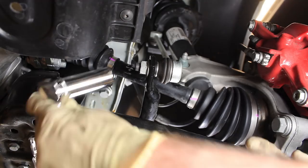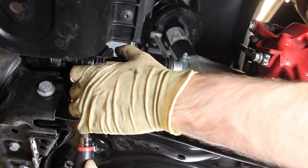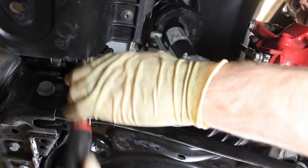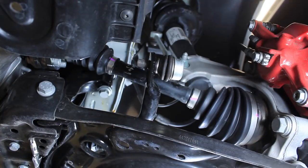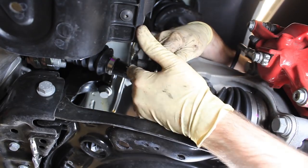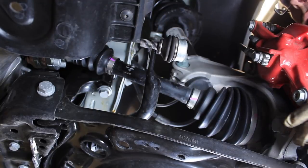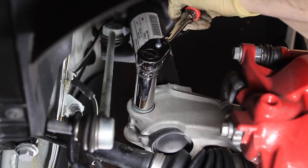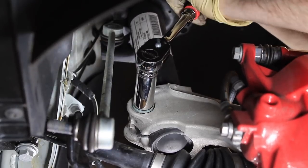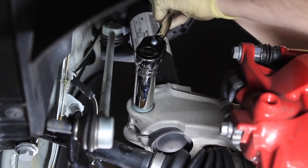Here we are at the sway bar. All we're going to do is loosen it with our 18 millimeter — crack it loose and loosen it up — and pull it out of the way. This will leave some tension so we can work a little more with this setup. Now we're ready to remove the pinch bolt for the steering knuckle. It is an 18 millimeter with a triple square on the opposite side, so you will need that triple square to get it loose — it is pretty tight.